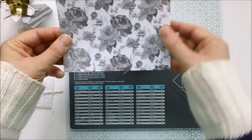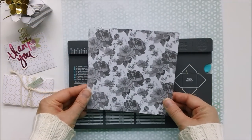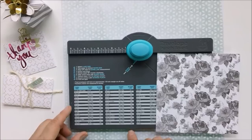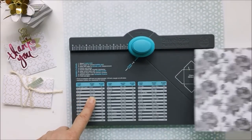We are going to make an envelope with this six by six piece of paper. This is from Heidi Swapp's Memory Planner line, and with a six by six piece of paper we can actually make two different sizes of envelopes.